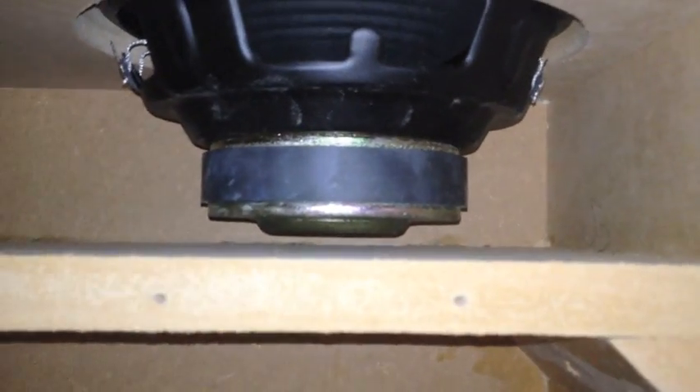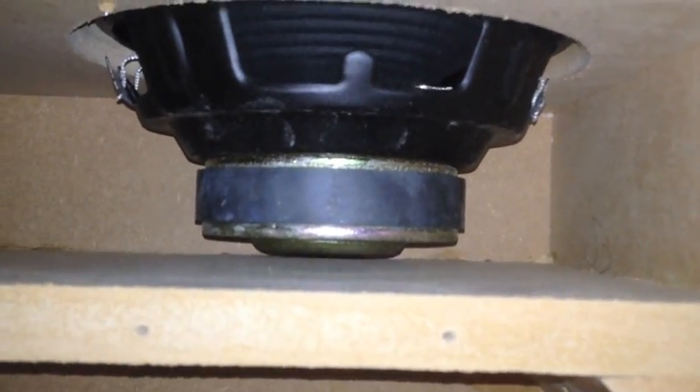If you guys can see here, that's literally the transmission line. The driver is actually in now — you can see how close that gap is. There's about 0.25mm away from the back, just like there. That's the two transmission lines.